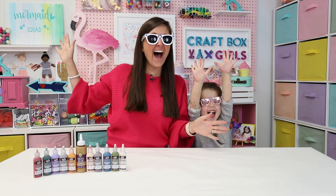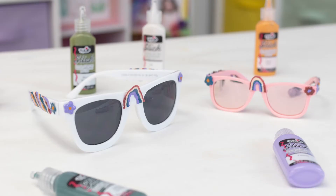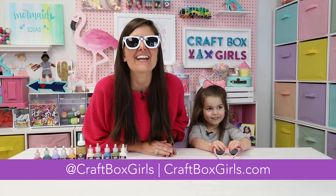Don't our sunglasses look so cute? Lily, you did a great job. I had fun, did you? Yeah. Don't forget that you can follow us at craftboxgirls.com and on social at Craftboxgirls.